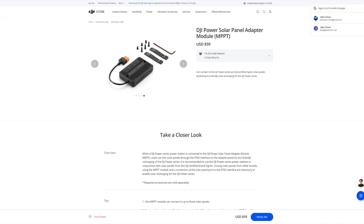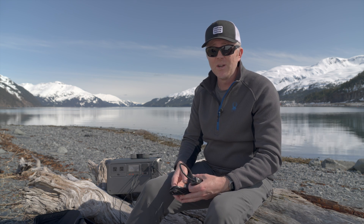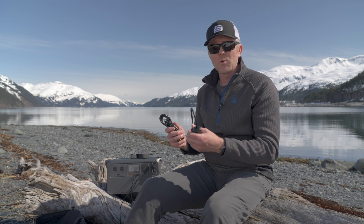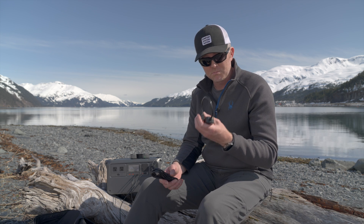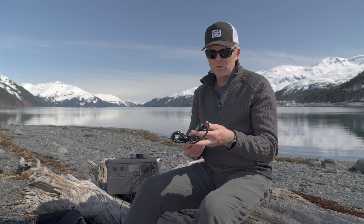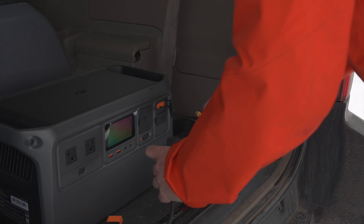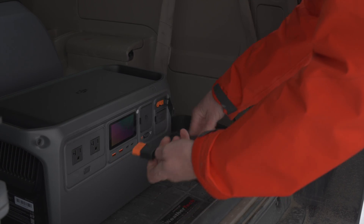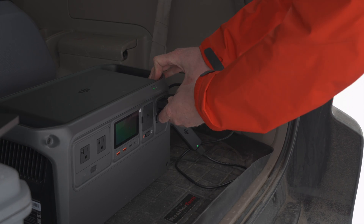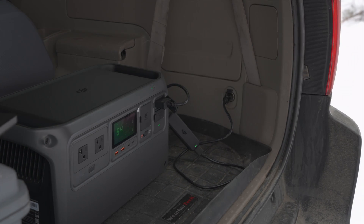You can also get a solar adapter for this — an MPPT controller. You can plug in up to four solar panels and charge up to 400 watts of solar power per SDC port, which is a lot of power. You can also recharge from your car using an adapter that goes to an XT60 connector and then into your 12-volt power port, pulling about 100 watts.